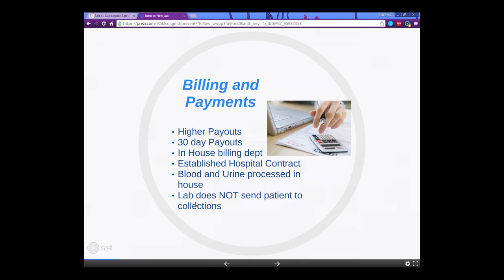Very importantly, the lab does not send patients to collections. They will send the patient a bill the legal amount of times, which is three times. After that, if there is any portion uncollected, they just write it off. The billing department will also explain to the patient when they get the EOB — the explanation of benefits — exactly what that is and that it's not necessarily a bill, which is why a lot of patients freak out and call the doctor's office. They take a lot of preventative measures.